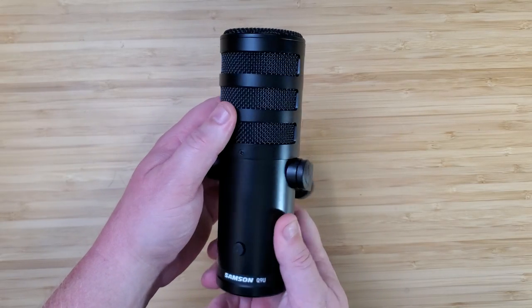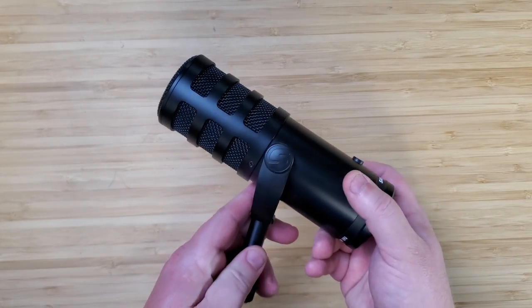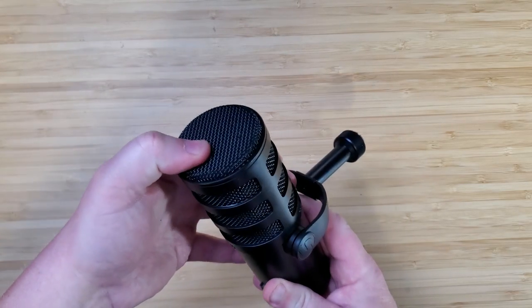There is a decent heft to this mic and it has a usual broadcast-y look to it. It borrows a few pointers from the SM7B and perhaps some from the RE20, but we're not going to hold that against it. Everything is metal. The grill feels good — just a touch of give to it.